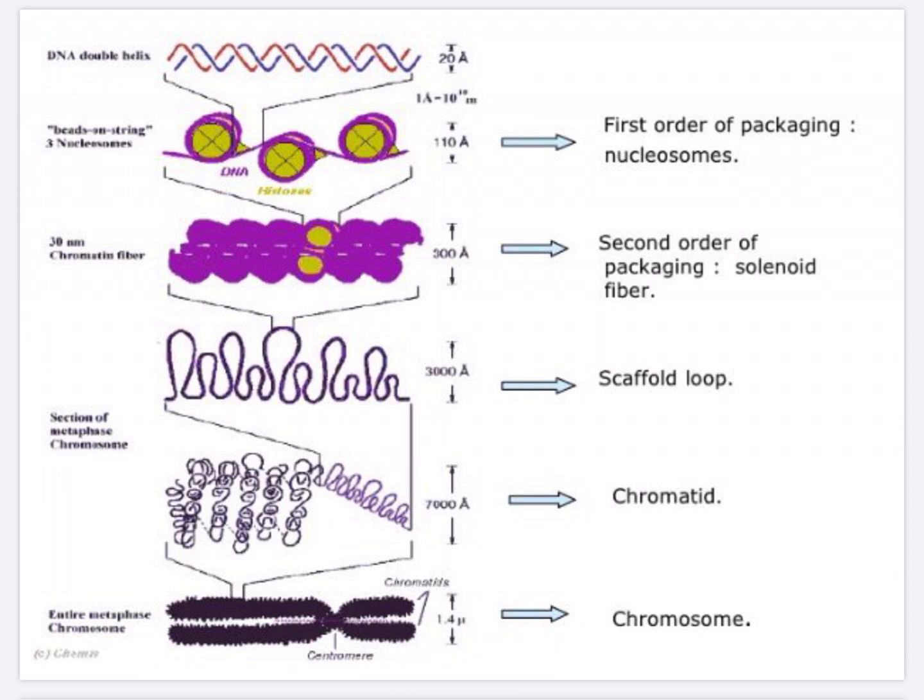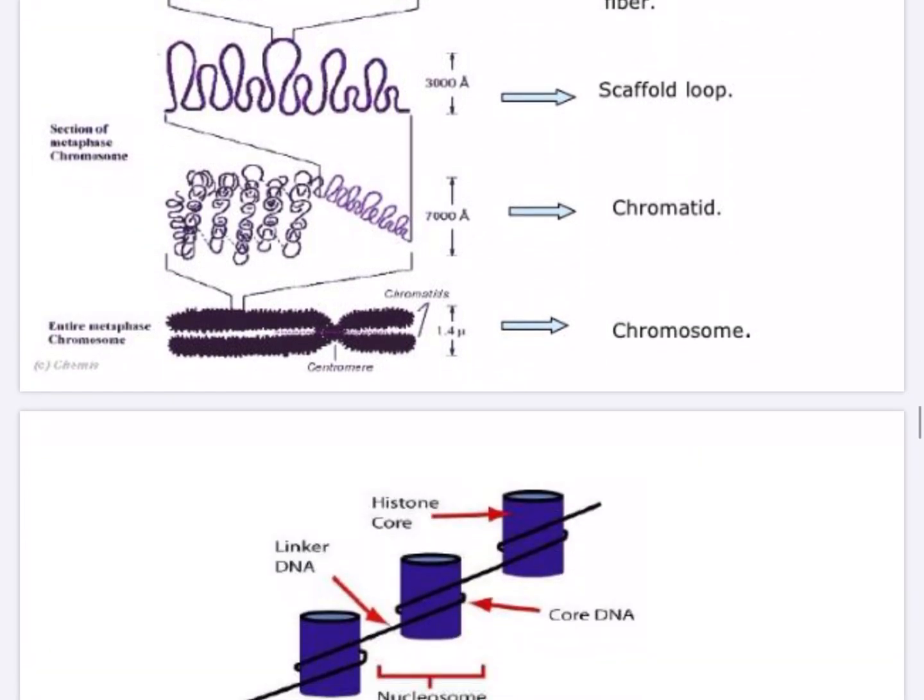The DNA double helix folds in the first order of packing to form the nucleosome, which consists of a DNA wound around histone octamers. The second order of packing forms the solenoid fiber that is 300 angstrom, or 30 nanometers. Further folding forms the scaffold loop, then chromatin, and finally the chromosome consisting of chromatids joined at the centromere — this is the entire metaphase chromosome.